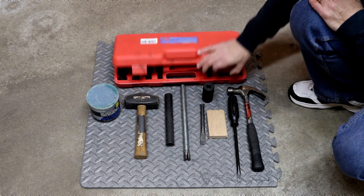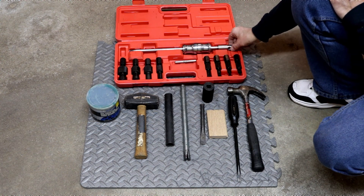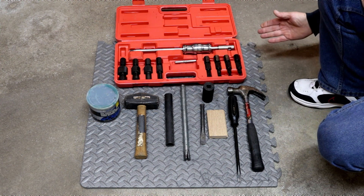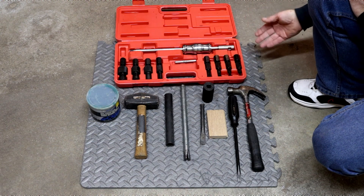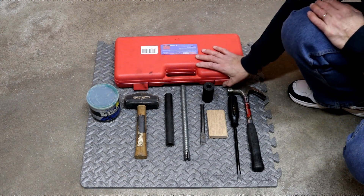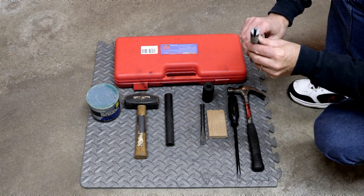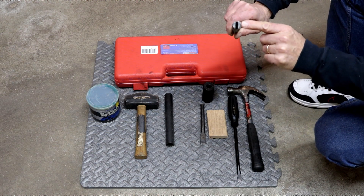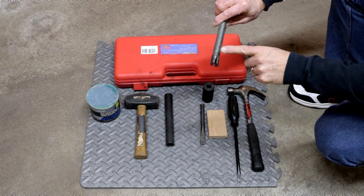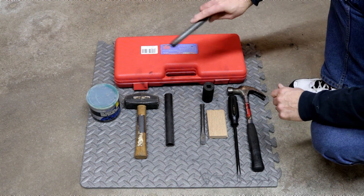I have this here just to show you what the professionals use when they're taking wheel bearings out. This is called a blind bearing puller. This is something you buy if you're going to be doing wheel bearings all the time, but you don't need it, and as you're going to see very shortly, it's very simple. The secret weapon is this piece of threaded rod. If you look at the end of it, I've got a slot ground into it, and it's also going down about an inch. When you see what this is all about, you're going to laugh and realize why you don't need that other tool.